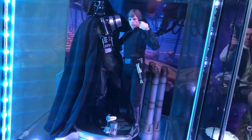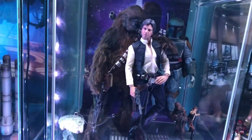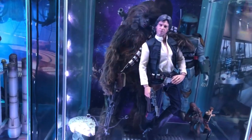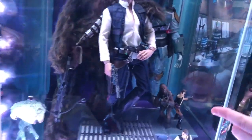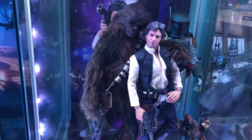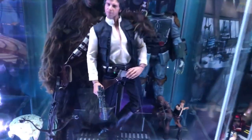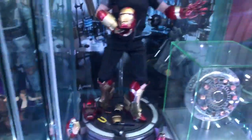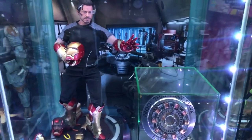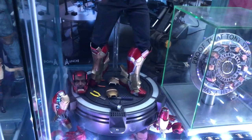We've got a bounty hunter standing creepily in the back, and the BFFs here. I changed these two big statues to a more classic pose. We've got a tiny version of him too.